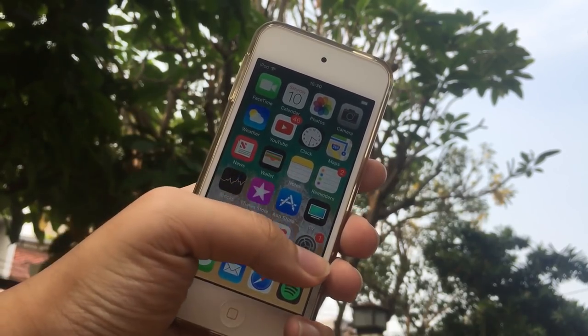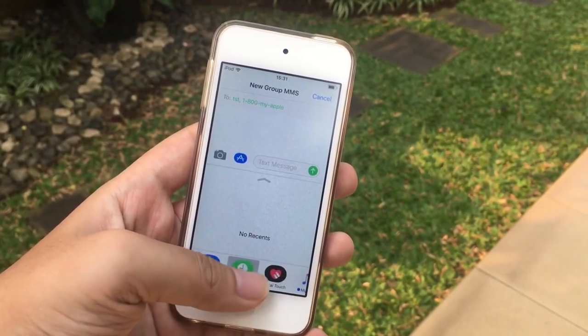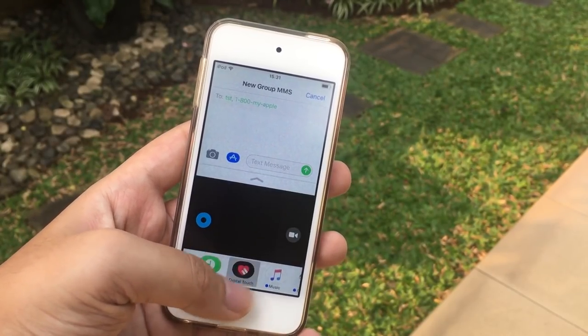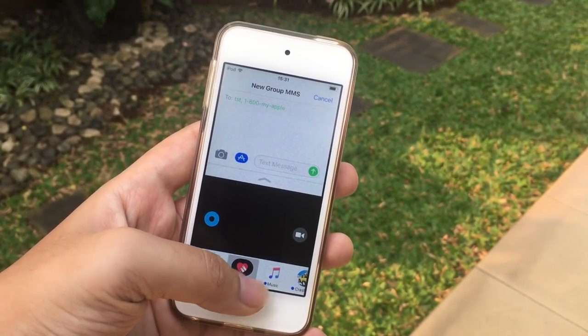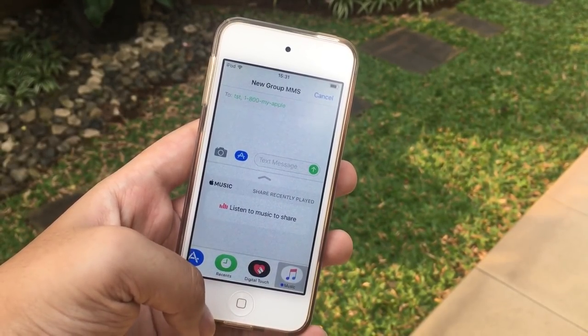We also got a brand new app open and close animation which is a kind of circular style — really cool. In iMessage, we got an app drawer that stores all your Digital Touch, GIFs, and little games. Apple Pay now also supports paying friends directly through iMessage.